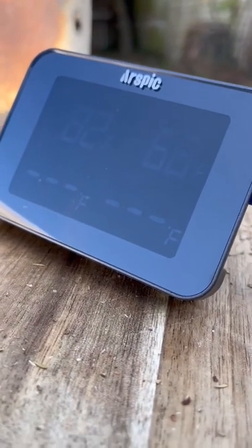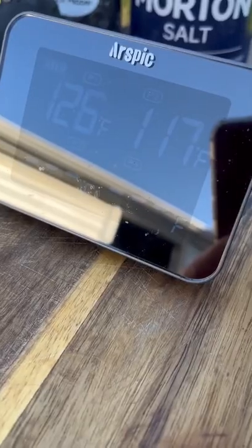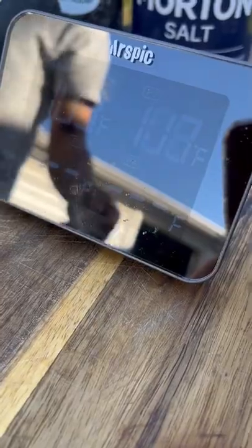Y'all can see the temperature of each one of the steaks — it comes with four prongs, that's why you don't see them all. Y'all can see Sarah's is done, so I'm going to pull that out. Mine's done too, I'm gonna go ahead and pull that out and put them to the side.